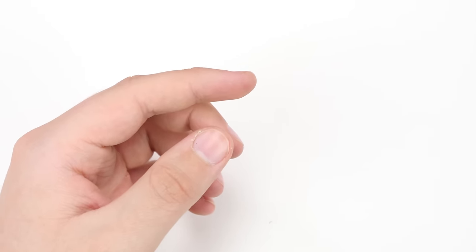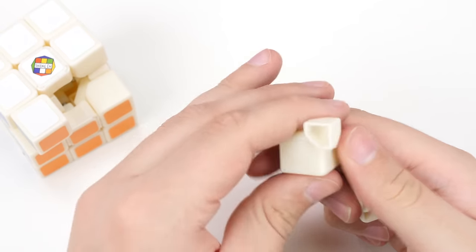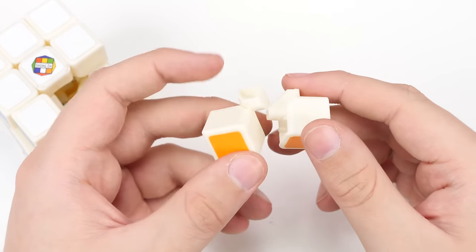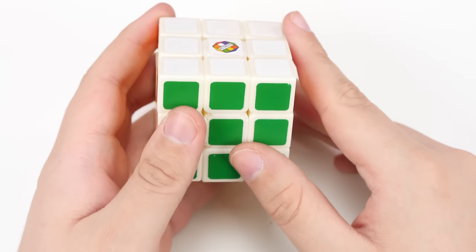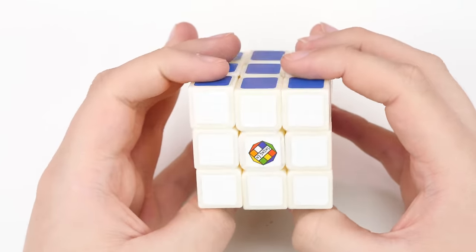Just for comparison, I'll show you the Type F3 mech. This is kind of just a more hollow version of the F2, which was based off of Rubik's brand. Basically a lot of these old cubes were just modified Rubik's brand mechs. The Dayan Guhong was kind of one of the first cubes that really changed the way mechanisms worked in speed cubes.